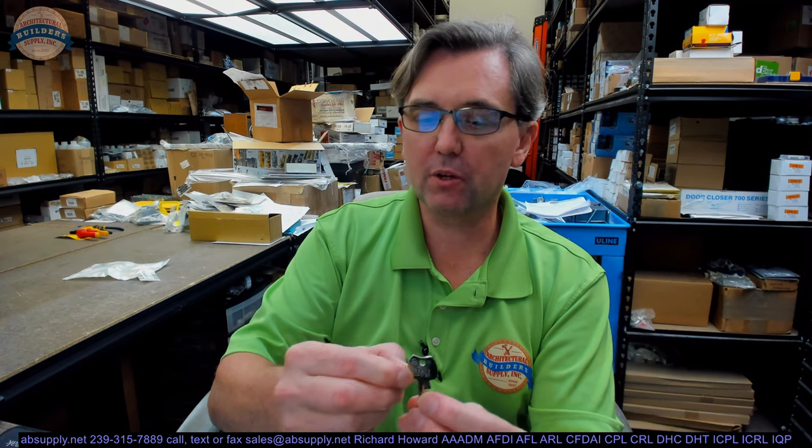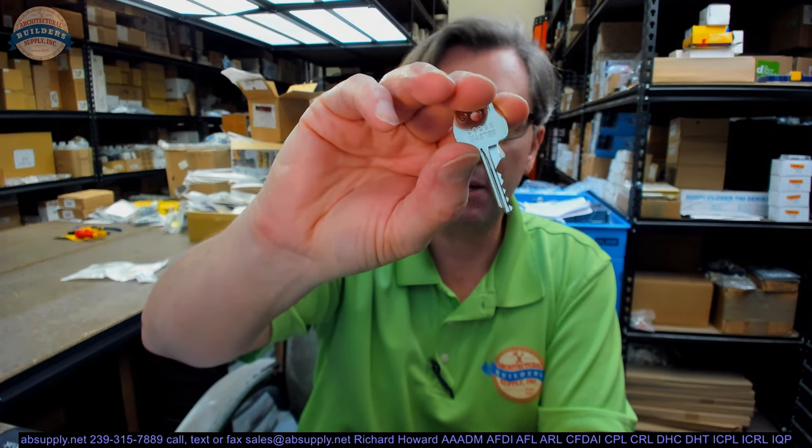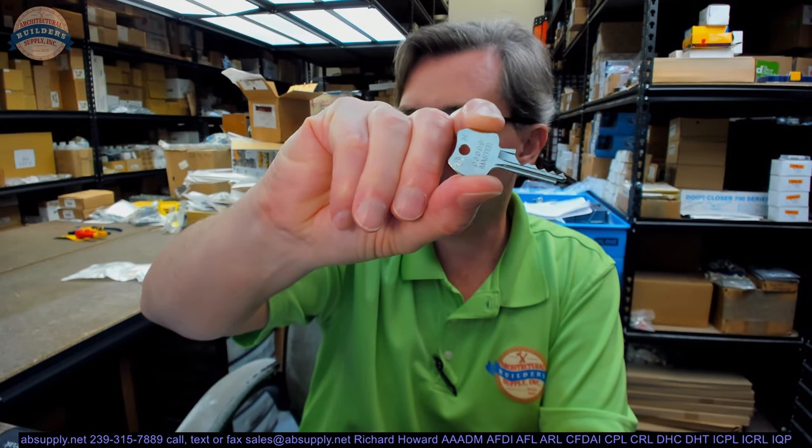Hello, my name is Rich Howard, owner of Architectural Builder Supply. This video is to bring you a closer look at the Olympus Lock KBGM2MK-NP. This is a Cut Master Key.